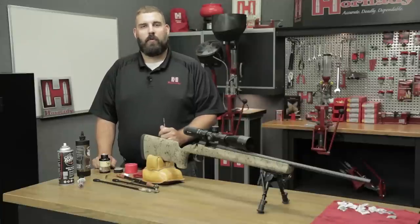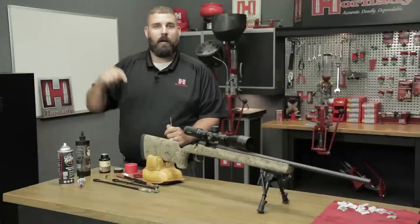That'll do it for this one, guys. Stay tuned for more Hornady Tech Tips. If you have any questions, drop a comment below.